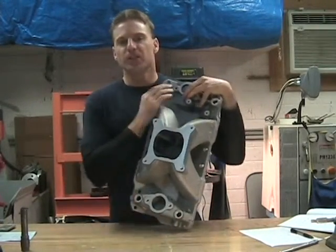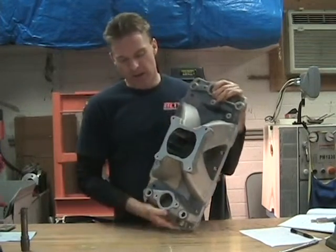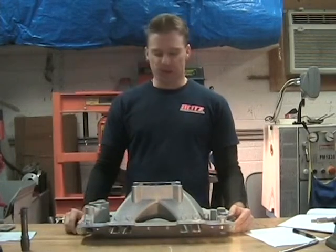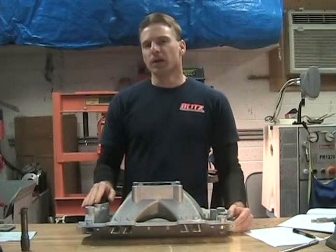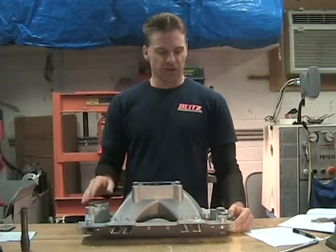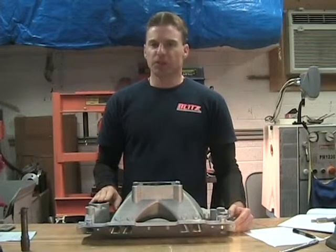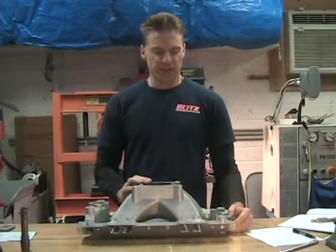The unit I used for all my testing is the Speedmaster Shootout Series — it's actually just a clone of the Holley Keith Dorton, very similar to that, and also very similar to the Edelbrock Victor series intake. After working on this, I'm actually pretty impressed for the price. The casting is pretty tight and the surfaces are machined pretty well.